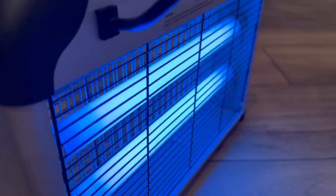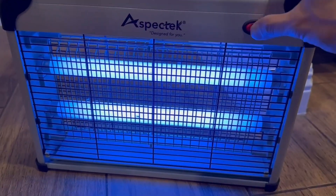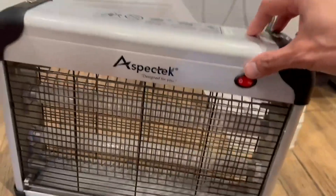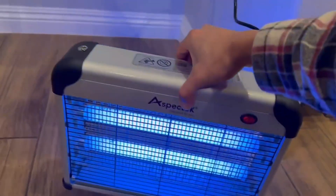The device is easy to use and comes with a removable tray for easy disposal of dead insects. It also emits a soft UV light that attracts insects without disturbing your sleep or relaxation time. Overall, the Aspectech Bug Zapper is a highly effective and reliable solution for anyone looking to control insect populations around their home or outdoor living space.